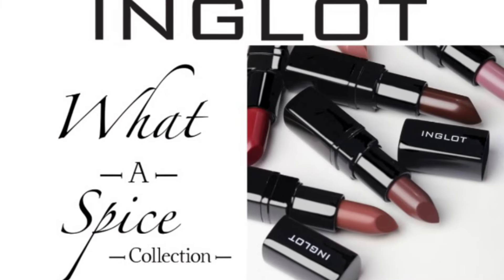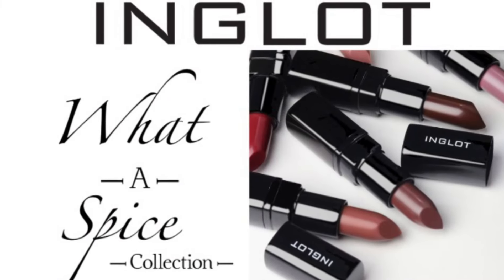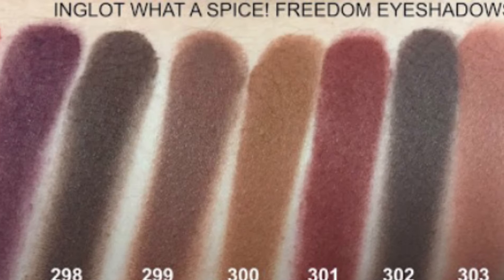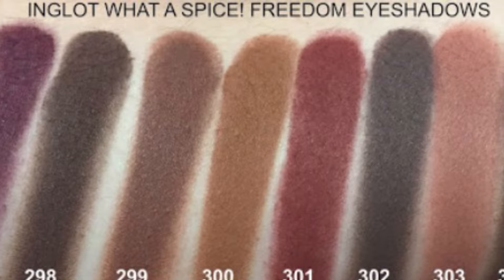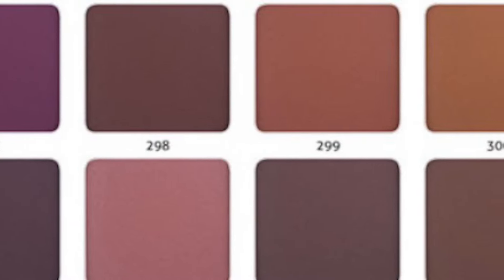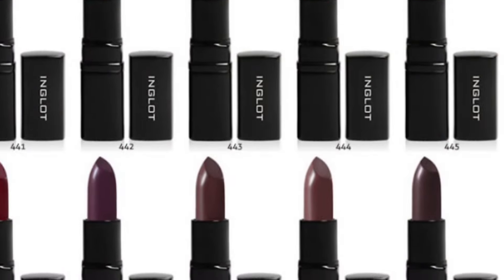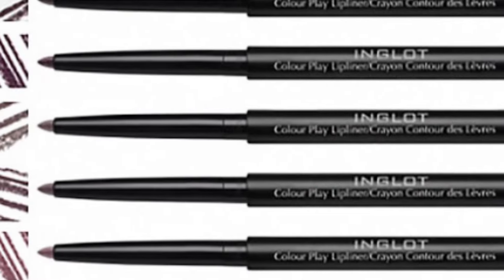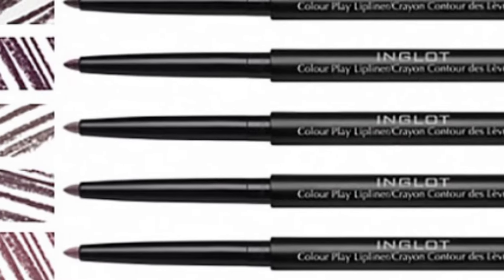Hi guys, it's Shannon from Inglot's Protein. Today I'm going to be doing a tutorial using the What A Spice collection. The What A Spice collection comes in a range of lipsticks, eyeshadows, lip liners and nail polishes. There are 10 eyeshadows to choose from and they are all 6 euro each. There are also 10 lipsticks to choose from and they are 15 euro each. There are also 5 lip liners and they are 15 euro each as well.